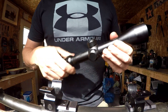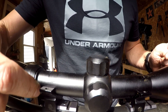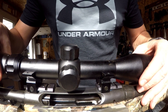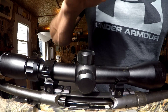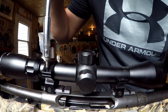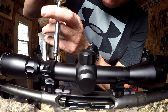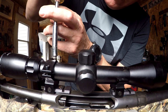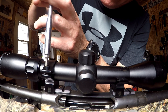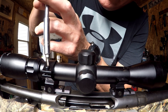Now I'm going to lay this scope back into place. You want to kind of even it up — this space here and this space here — make it as close as you can to the middle. Don't put these ring bolts tight at all until you look through your scope and make sure the crosshairs are lined up properly. Just make them a little snug, not very much, because the least little bit of snugness means you will not be able to turn the scope.